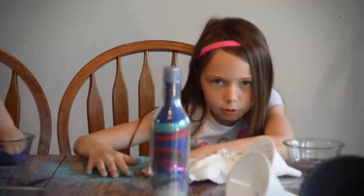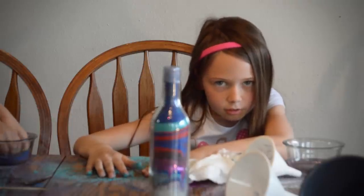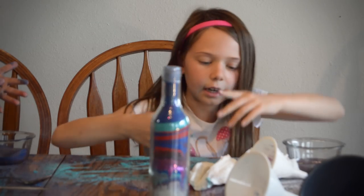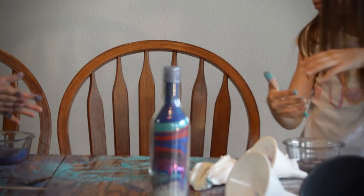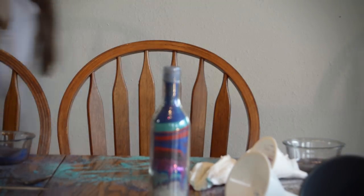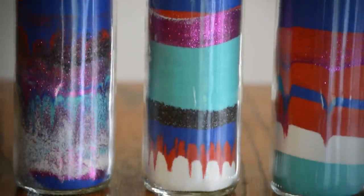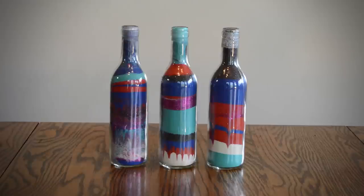It was a really messy project. These are the bottles we made with sand. I was designing this for my Aunt Jana and my cousin Colin.